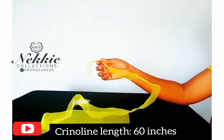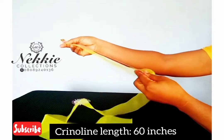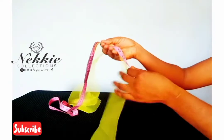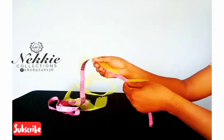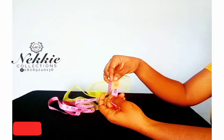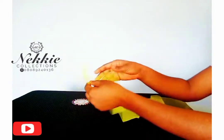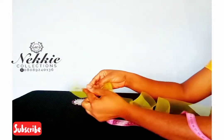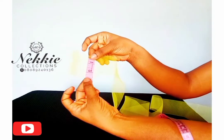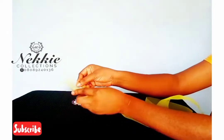For the first step, I'm taking my crinoline and I'm using a length of 60 inches. The crinoline I'm making use of is a small size, which is about 2.5 inches in width.